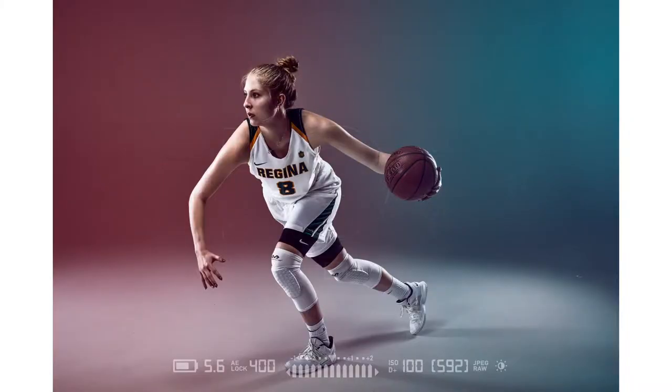A couple days ago I put this image on my Instagram and asked you guys to figure out how many images were used to create the overall final image. I did a poll — two images, three images, four images, five images — and to my surprise most of you got it correct. I used three images, and today I'm going to show you how I used those three images to create the final sport portrait. It may not be the three images you're thinking.